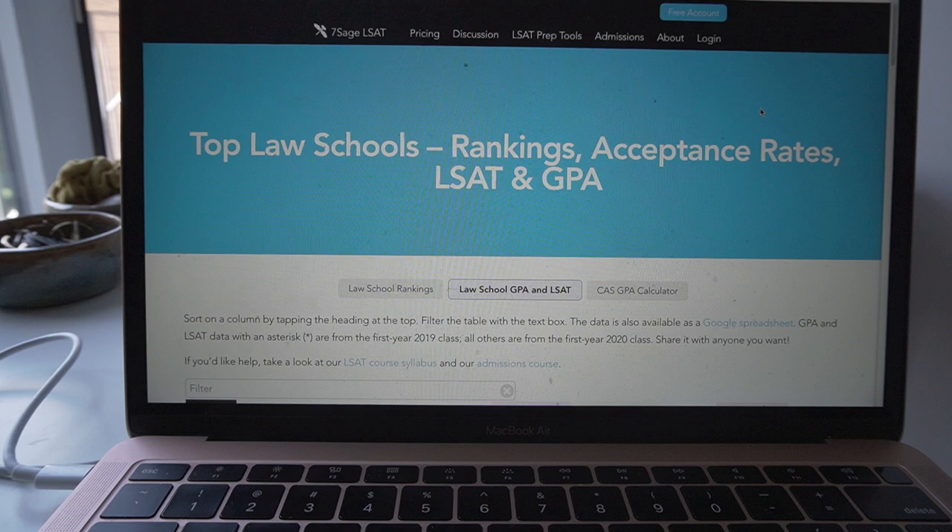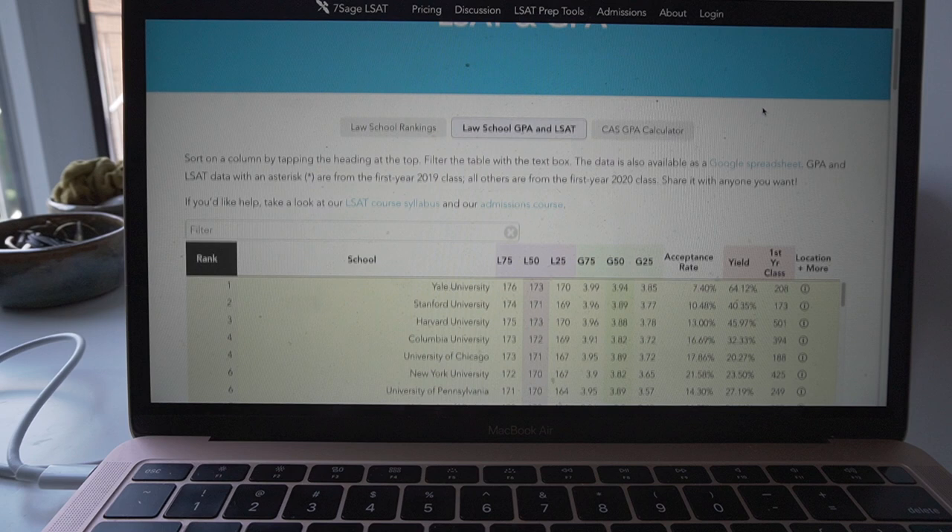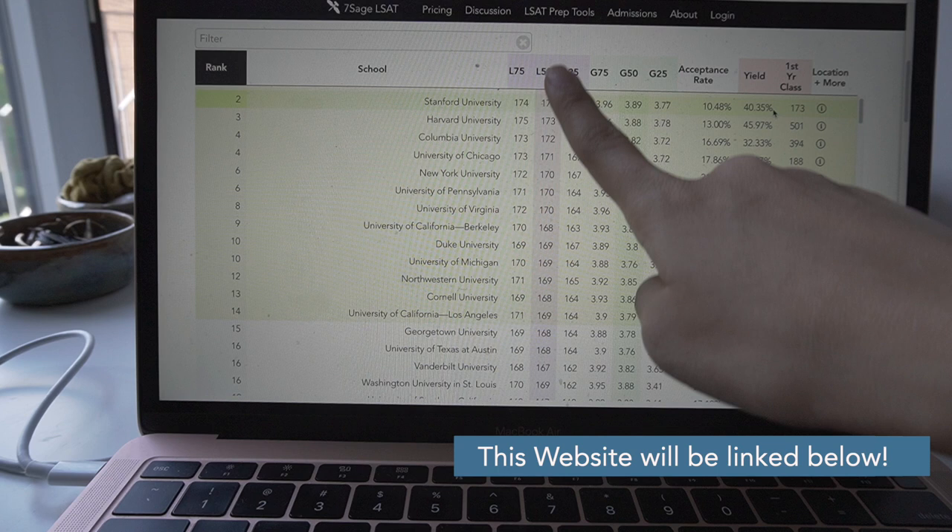The first thing that you need to do before you start studying for the LSAT is to know your goal score that you want to get at the end of your journey. This target score should be based on the dream schools that you want to go into. Search up your target schools and see the median LSAT and median GPA scores of students that are accepted, and then that should give you an idea of what you should be aiming for.